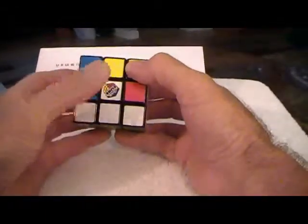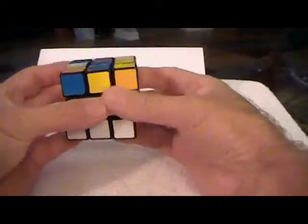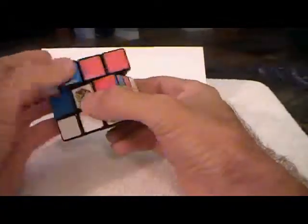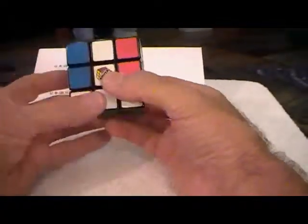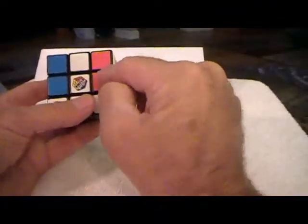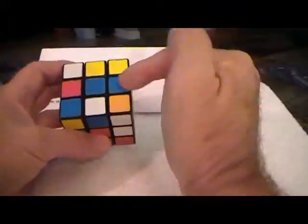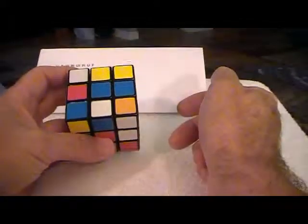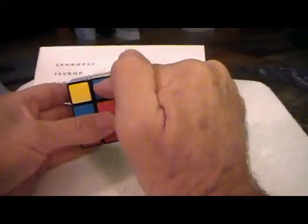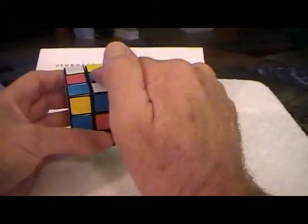Remember I said put your thumb on the face so that no matter what you turn you know what the face is. What we want to do is get these pieces correct, and the way to do that — we know that this is the blue side, so this piece has blue in it and it's not going to go down here because blue has got to stay up there.